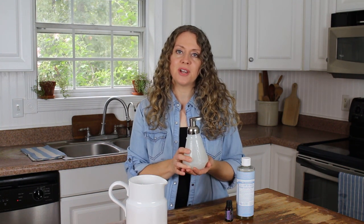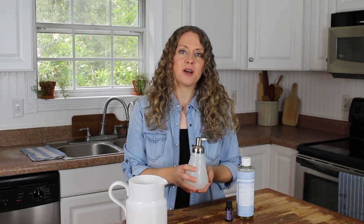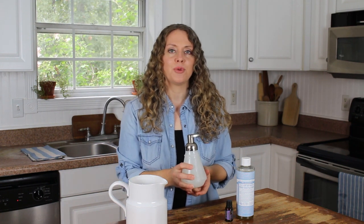It will stay good in the dispenser and it's just awesome. I like to keep one of these at every sink. I hope you enjoyed this tutorial on how to make your own foaming hand soap. If you liked this video please give it a thumbs up and I'd love it if you'd subscribe. I plan to make more videos on simple natural handmade living — thanks again for watching!